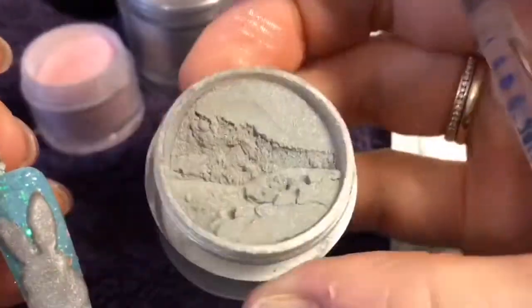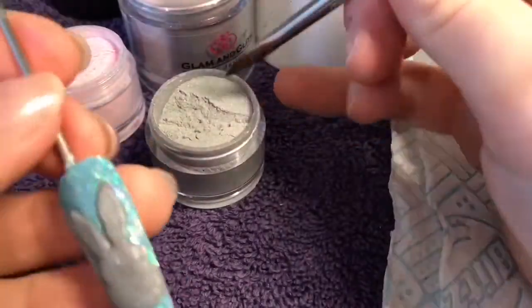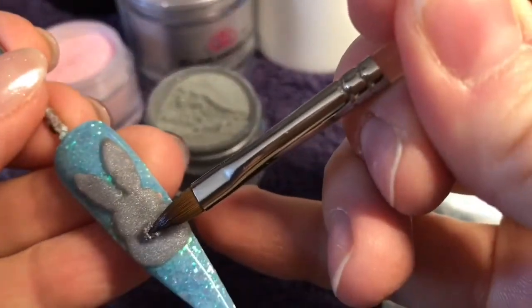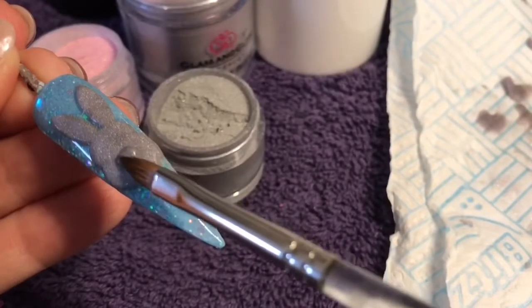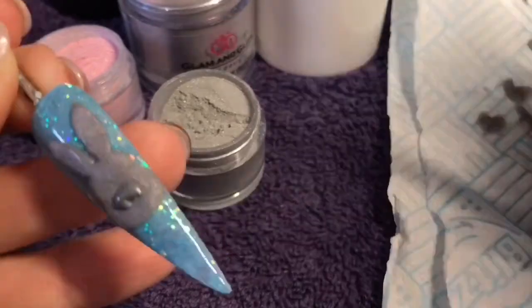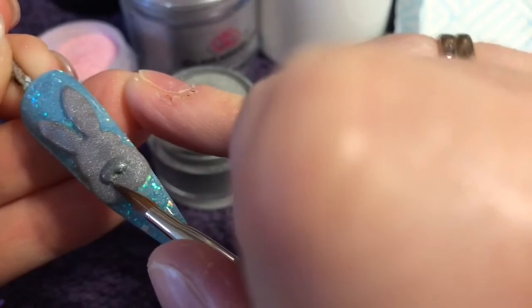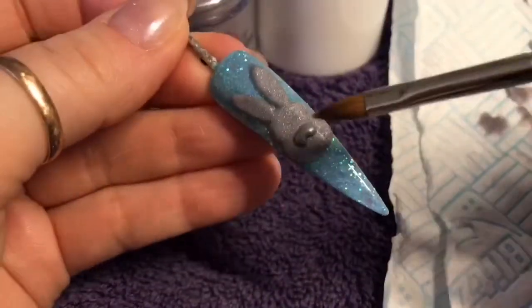Now we're going to create the bunny's nose. This is called mirror mirror from Naio. I thought it was a darker grey but it's like a silvery shimmery acrylic — it's almost exactly the same as the silk from Glam and Glitz. I wanted it to be slightly darker but it didn't quite work out that way.